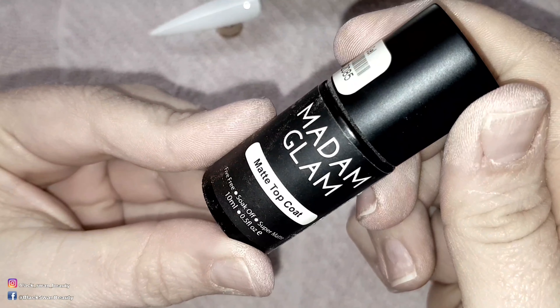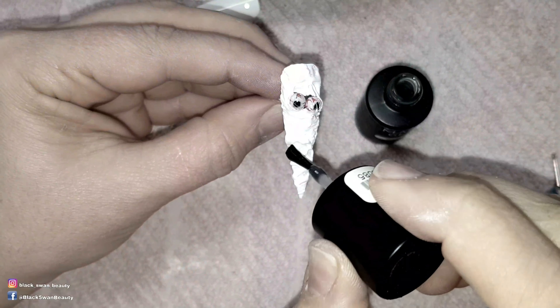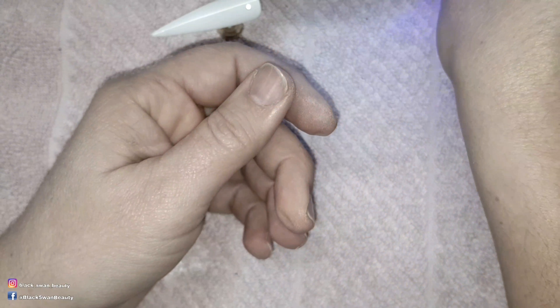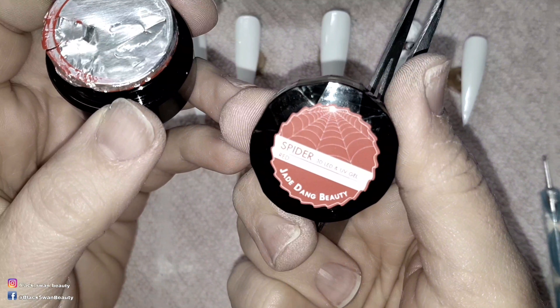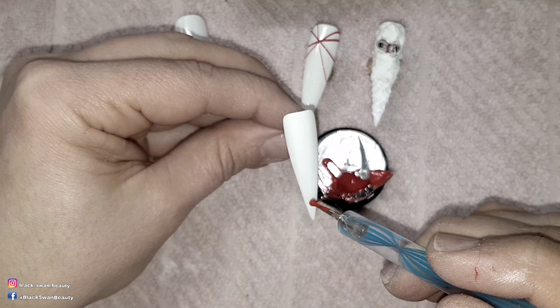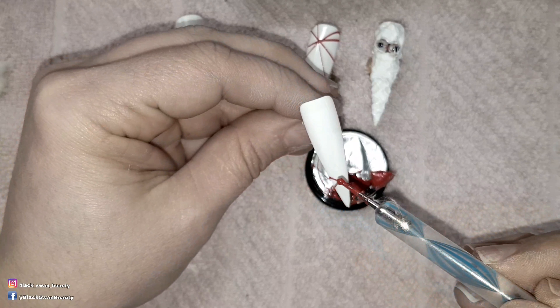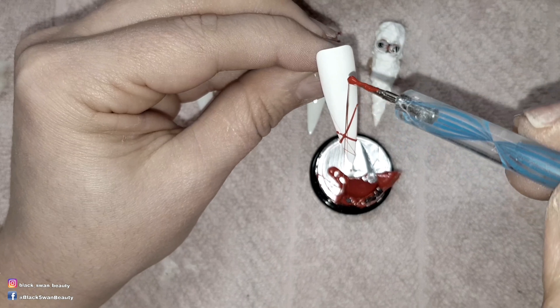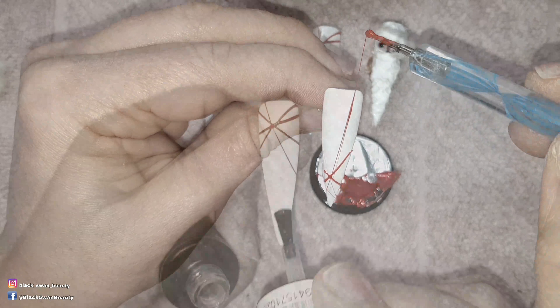Then I add matte top coat by Madame Glam and cure it again for another minute. For the rest of the nails I'm going to use this red spider gel and just randomly place strands of red. When I've finished adding the red spider gel I cure them and then I add matte top coat over the entire nail and cure it again.